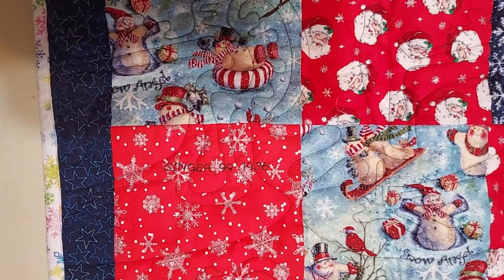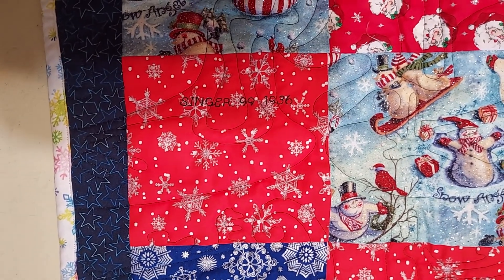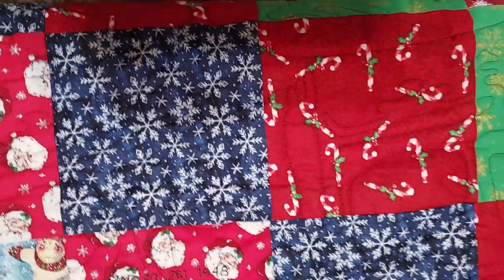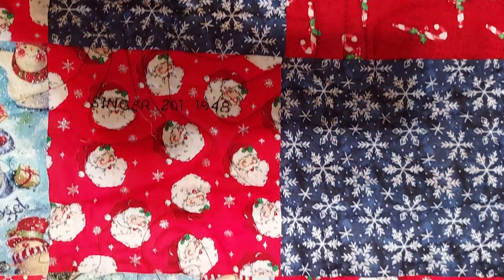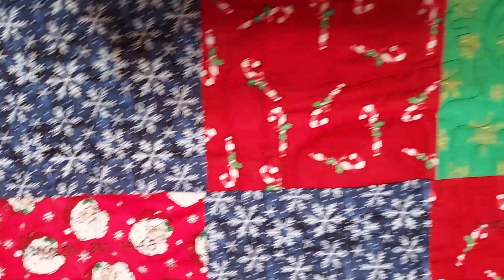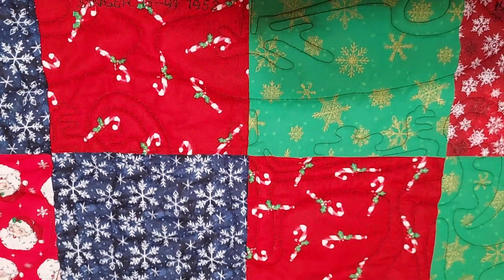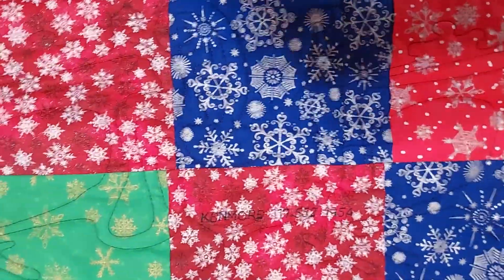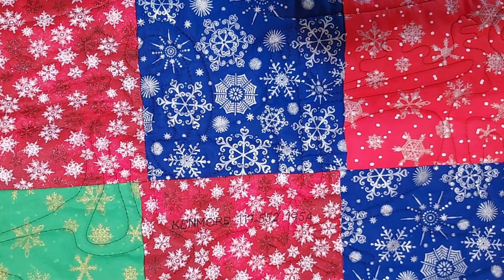In the last set of sewing machines we have a 1936 Singer 99, electric powered. Then we move over to the Singer 201 made in 1948 — there's the sewing machine that it used, also electric powered. Then I have a Singer 1591 from 1952 — those four squares were sewed with it, electric powered. And last but not least was my Sears Kenmore model 117-552 made in 1954, an electric sewing machine.